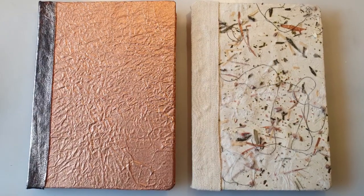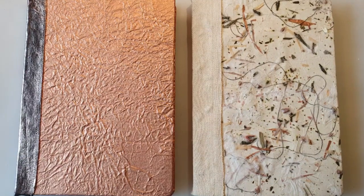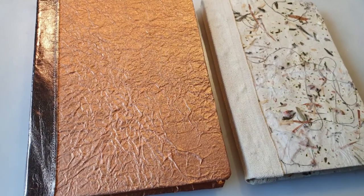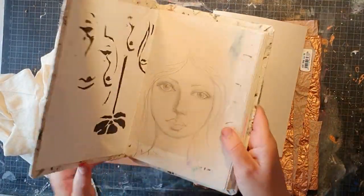Hello and welcome. Today I'm going to show you how I made this art journal book to the left. I had a commenter asking me how I would make my art journals with no fabric on the book covers but papers instead.